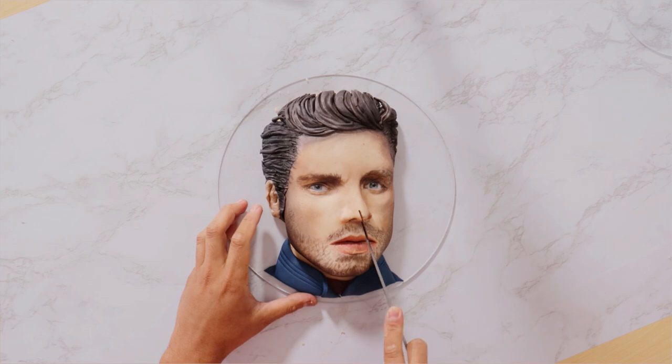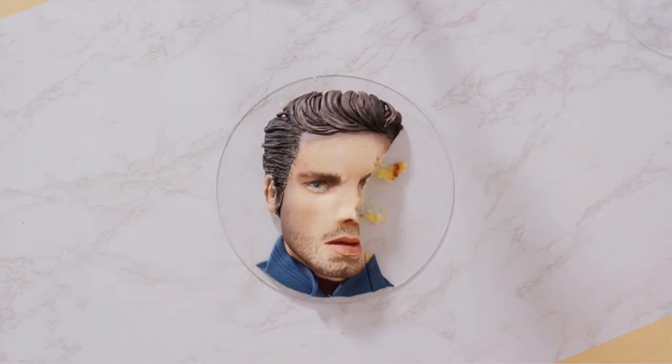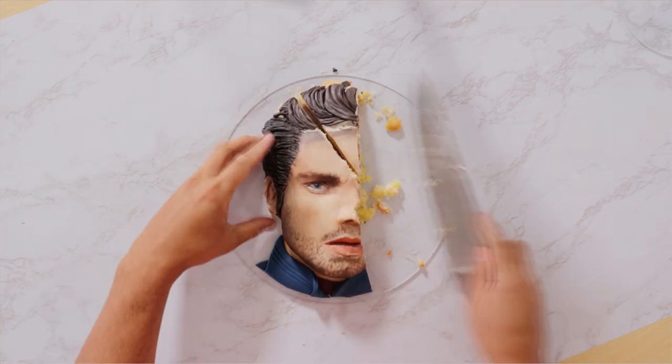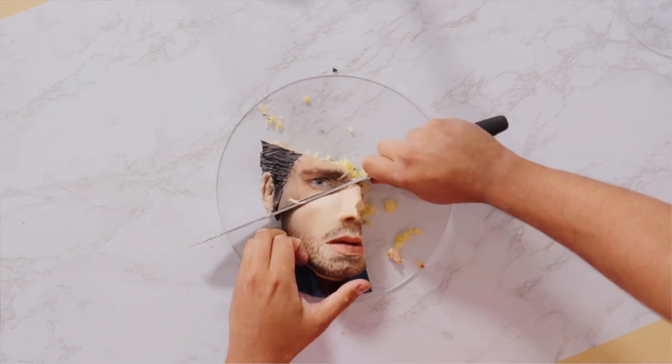What do you think? Did I do a good job? On a scale from one to ten, what do you think? It's hard to cut into a face cake, and it's even harder to cut into a good-looking face cake. Oh Sebastian, you're such a good-looking guy — good for you and that metal arm.